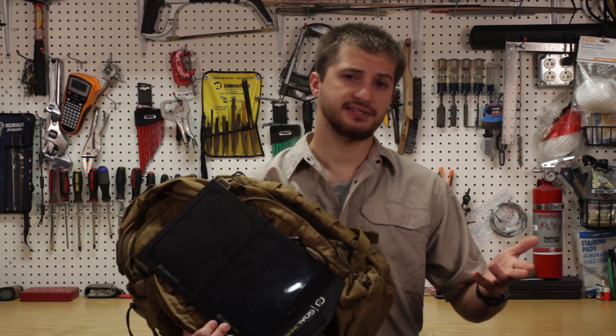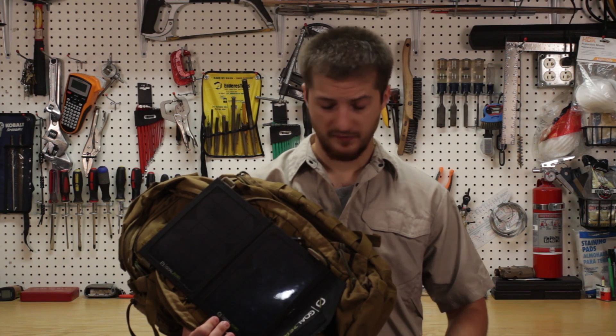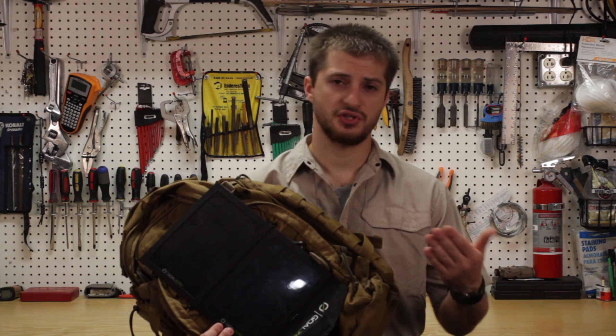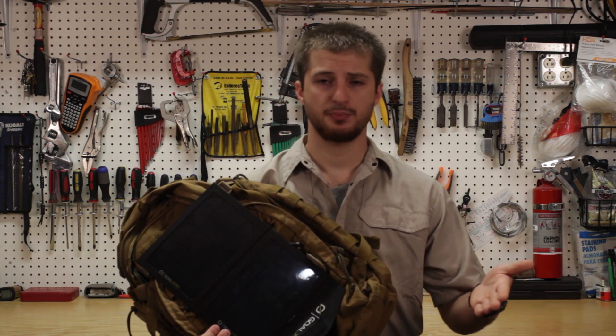Now you may ask yourself why do I need a solar panel? Well for a number of reasons actually. You can use it to charge up your walkie-talkies, you can charge up your cell phone, you can charge up rechargeable flashlights.